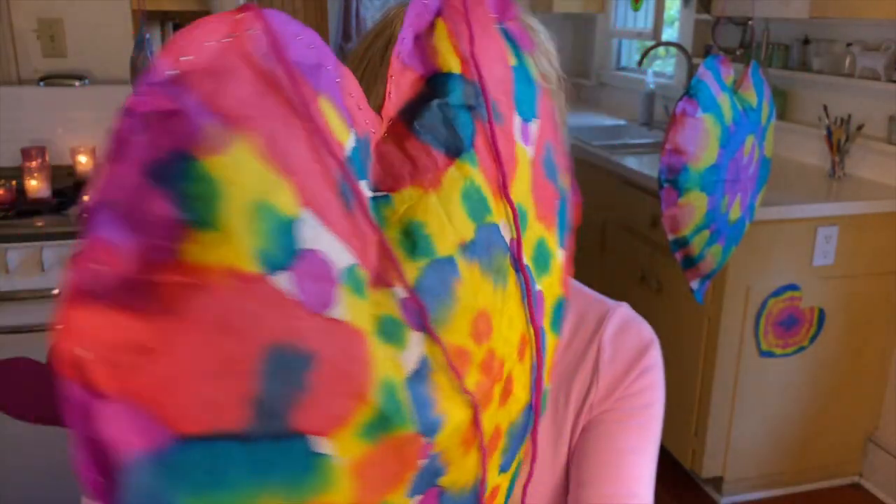The heart sculptures by Jim Dine have inspired me to make some puffy hearts. I love using liquid watercolor to achieve this tie-dye effect. The materials you'll need for this are two giant coffee filters, some liquid watercolor. This is optional but you can use bingo bottles to apply the liquid watercolor or you can use a paintbrush. It's useful to have some sort of tray to catch the extra paint that goes through. So I'll do a quick demo of this.